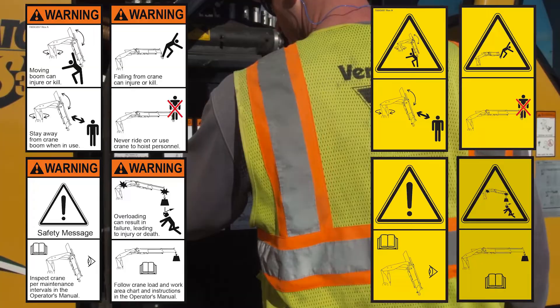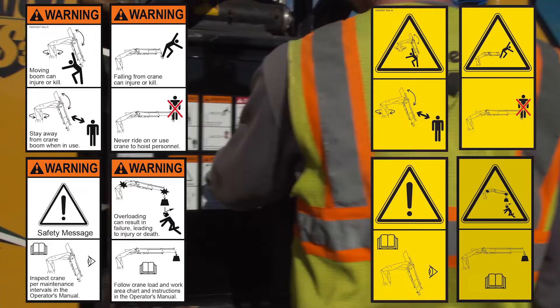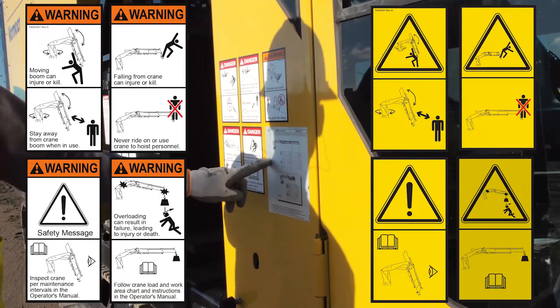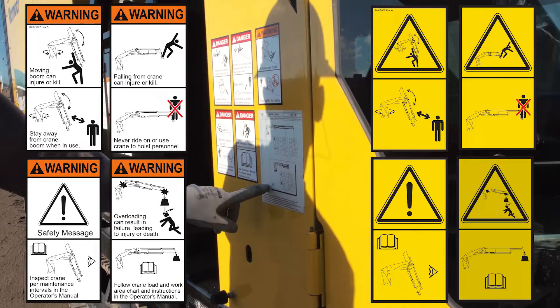Safety operations include: do not position a load over a person; no one is permitted under a load; when lifting a load, keep it as close to the ground as possible; most lift operations can be done without much height; and stop all crane operation at a signal from anyone.